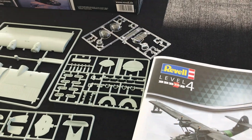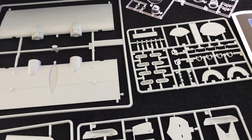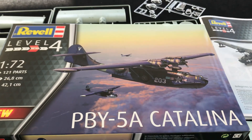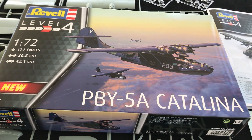So there we go - that's Revell's re-boxing of the PBY-5A Catalina. It looks like a really nice model. The original Academy one, I recall, was a decent model too, and it's lovely to see it again, this time in a Revell box. Can't wait for the build on this one. See you soon.